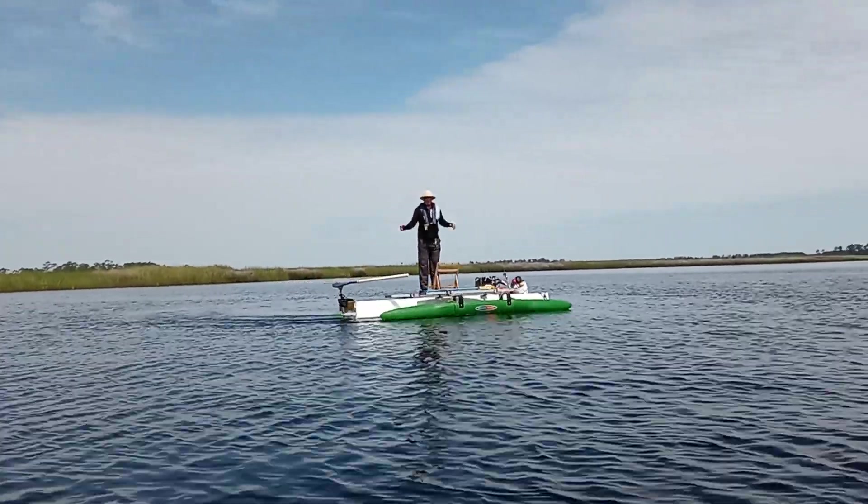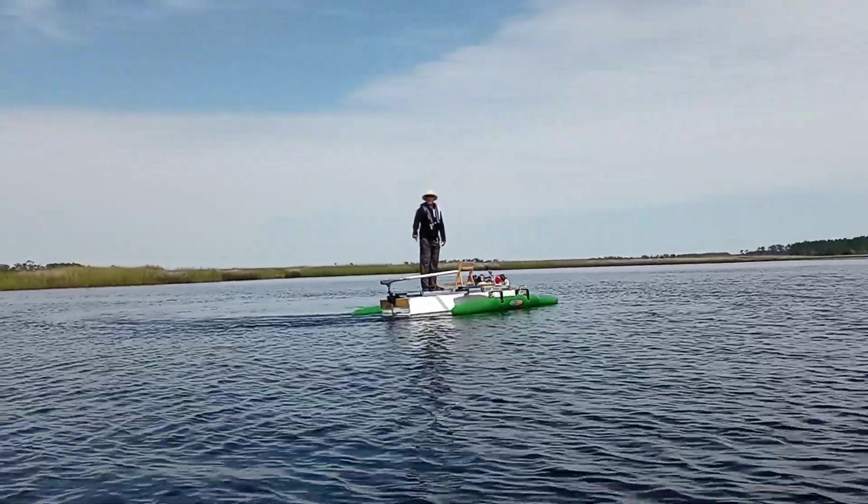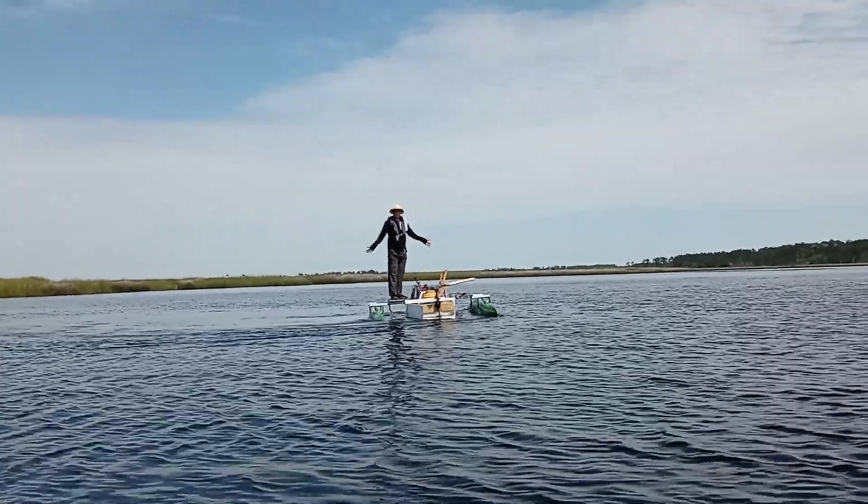In case you were wondering about the stability — this one only has a one-foot-wide deck on either side, but you could do two feet.